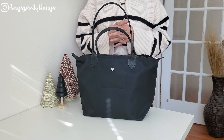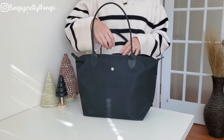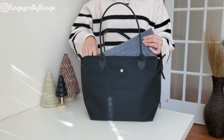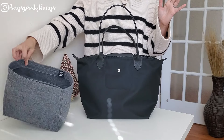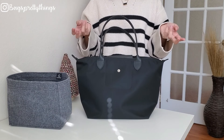I want to say thank you to Zoomoni for sending these beautiful organizers. I'll show you what fits with the organizer and without the organizer so you can see how it looks different.